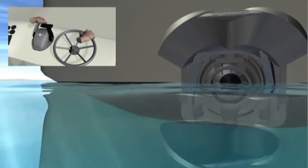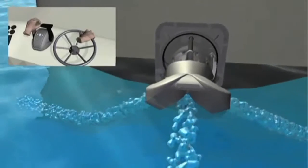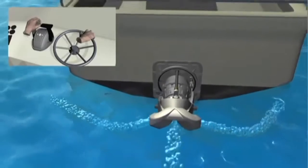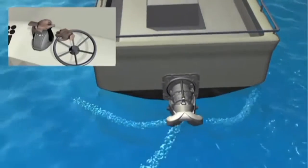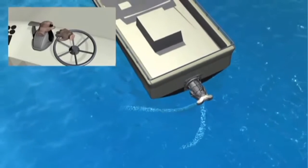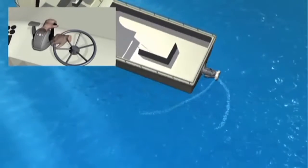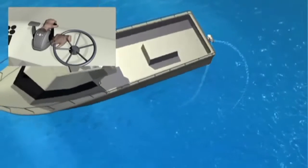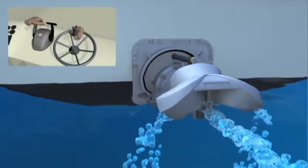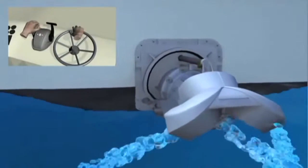The astern deflector can also be lowered to a central position where forward and reverse thrusts are equal, so the boat is able to maintain its position regardless of engine revs. Steering control is still available in this zero-speed position, allowing the operator to fully rotate the boat without moving ahead or astern. Increasing engine throttle at zero speed will increase the rate of turn while maintaining position, and raising or lowering the astern deflector slightly to either side of central will allow you to creep forward or back.